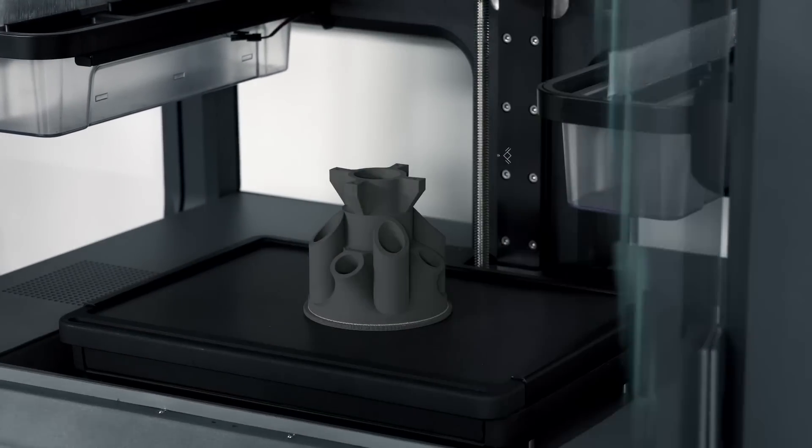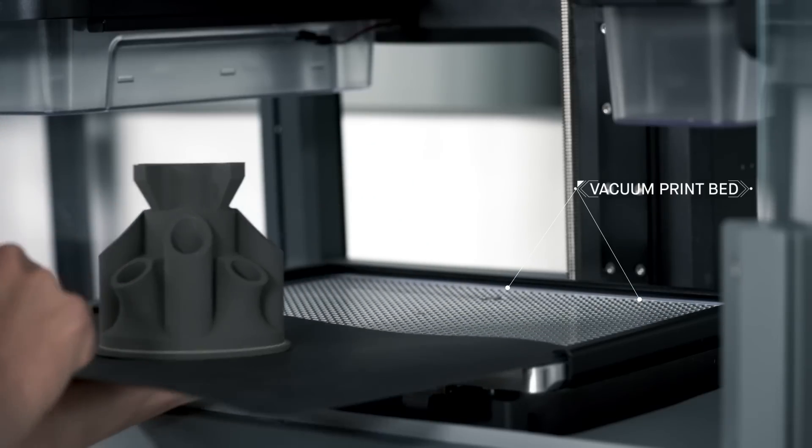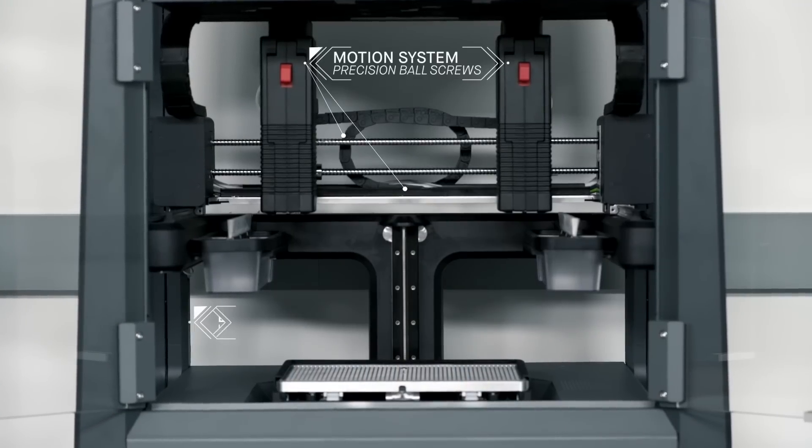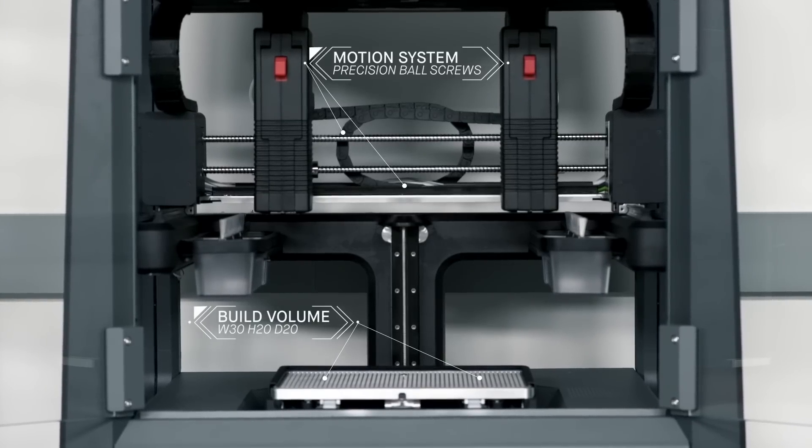During the print, a removable print sheet is held in place by the vacuum bed beneath it, providing a smooth, secure platform. Once the print is complete, the vacuum disengages and the print sheet and part are easily removed from the printer.